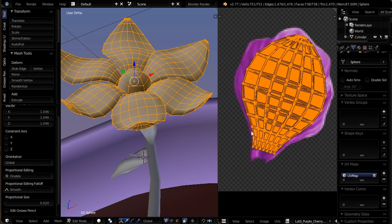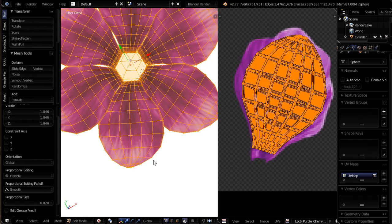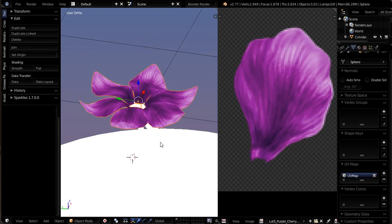Now in order to see the actual results of this unwrapping and texturing onto our petal, we can go to our viewport shading menu and choose Textured. And there we go — that's how it looks. Let me go into object mode. That's how our flower looks. That is not so bad. That is kind of cute — I like it.